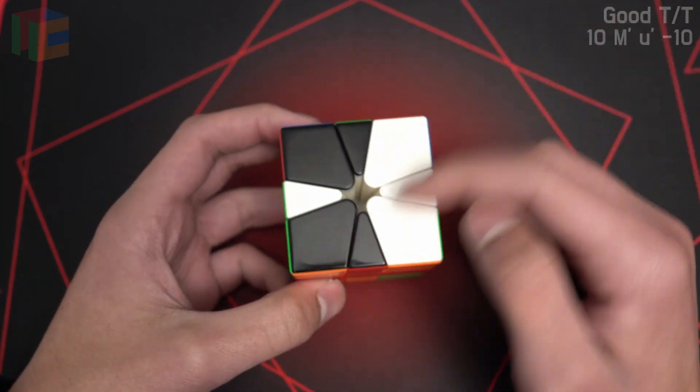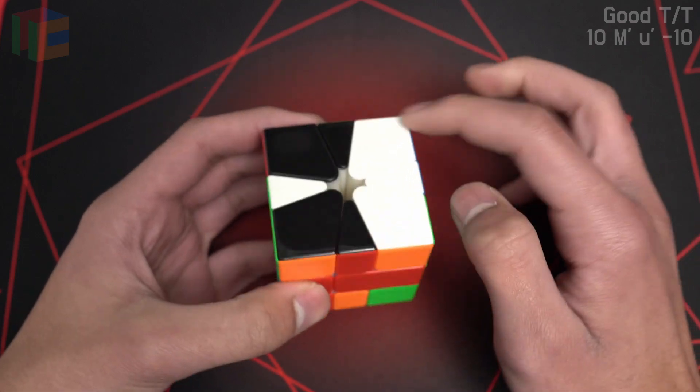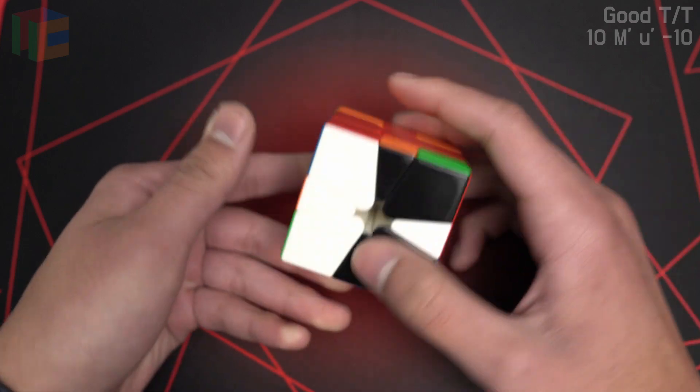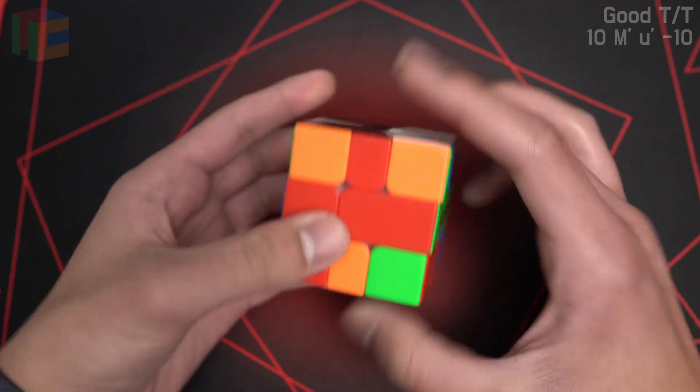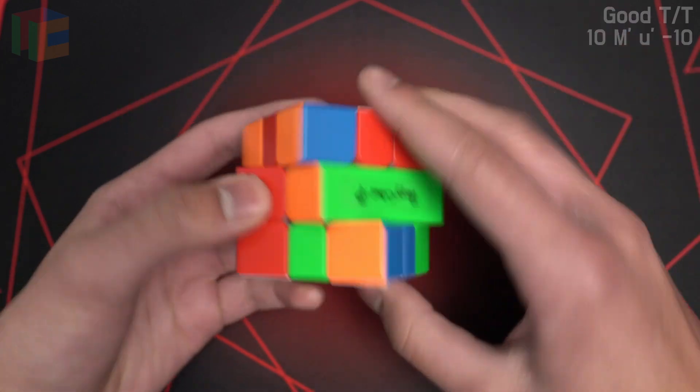Here's another simple one. It's good TT, and it's good when the T's are the same color as each other. So here we have a white T on top and a white T on bottom, so it's good. And it's just 1-slice CO to M2: 1-slice, M2.